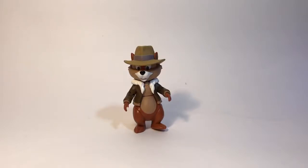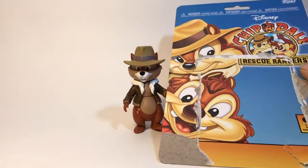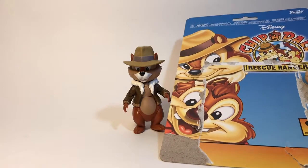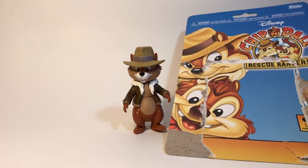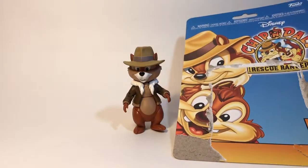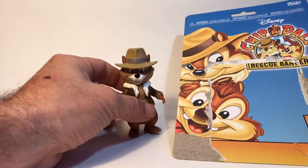Hello, this is Skywarp's Hanger and today we have Chip from Chippendale Rescue Rangers. This figure came on a card back. I got him from Toy Bomb. I have a friend that owns the company and he shipped the entire wave to me and I'm very happy with it. Excellent store — if you have a chance, go to toybomb.com to check out their stuff. They are an excellent store.